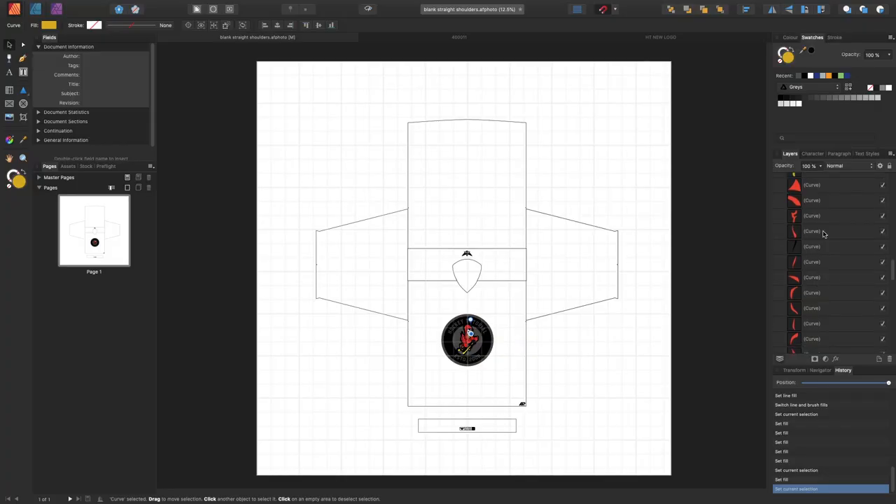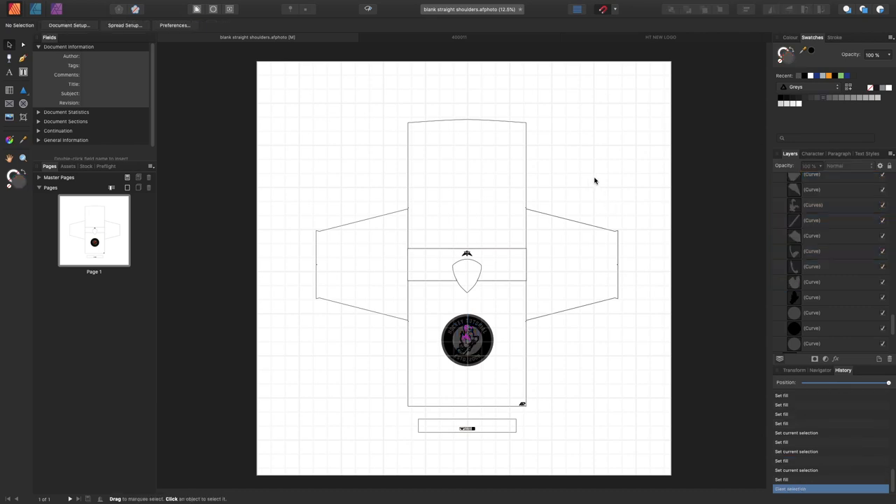This is all done in software that deals with vector files — essentially images, pictures, and logos that don't lose quality regardless of how big or small you make them — which is what you'd want when you're going to be turning it into a physical element like a garment or a jersey.